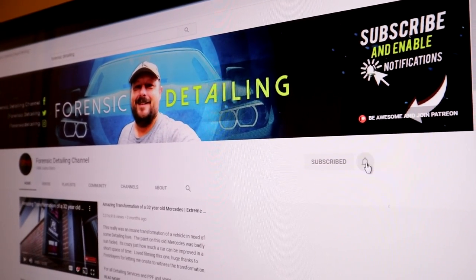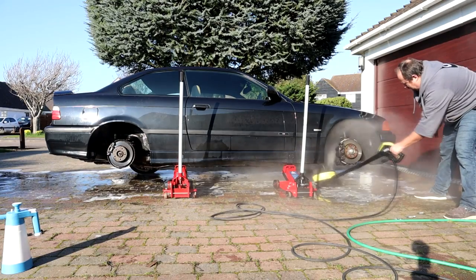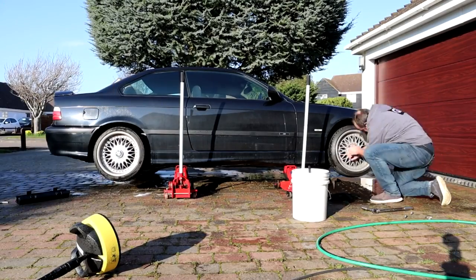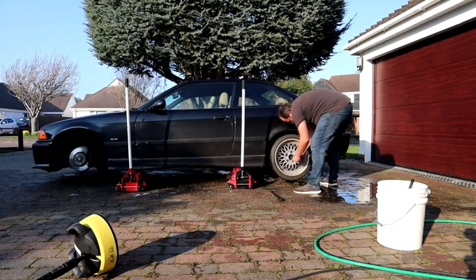Welcome back to the channel. Don't forget to hit subscribe and that bell notification if you're interested in detailing products, product reviews, how-to's and tips. In this video we are looking at what's going to be known as the Protection Time Set. Soft 99 are introducing a concept that there are really two ideal opportunities to use these products to protect your car, and that is in autumn and spring — the opportunities to strip down your car, clean it off, and then apply protection to get you through that next period.